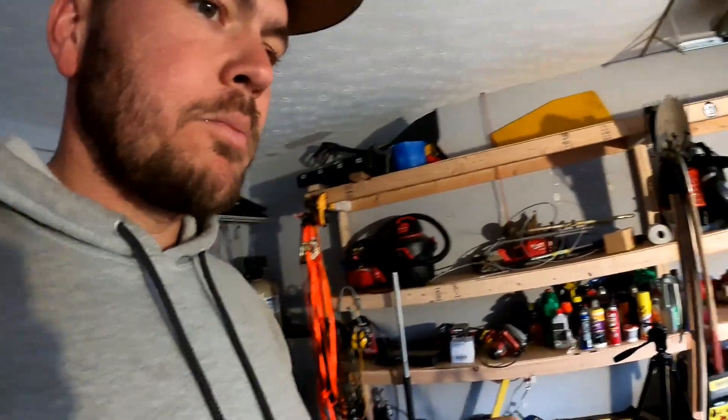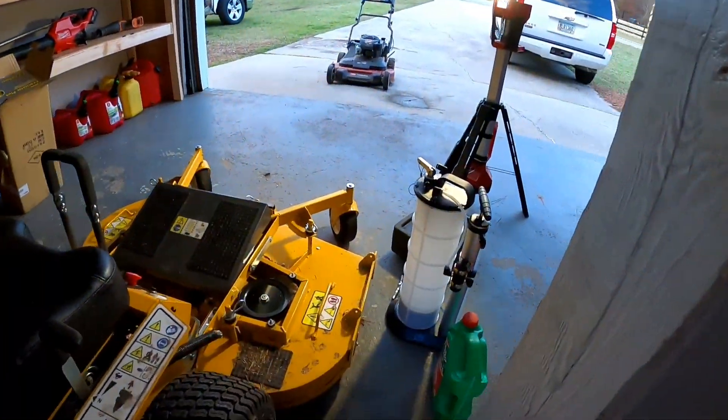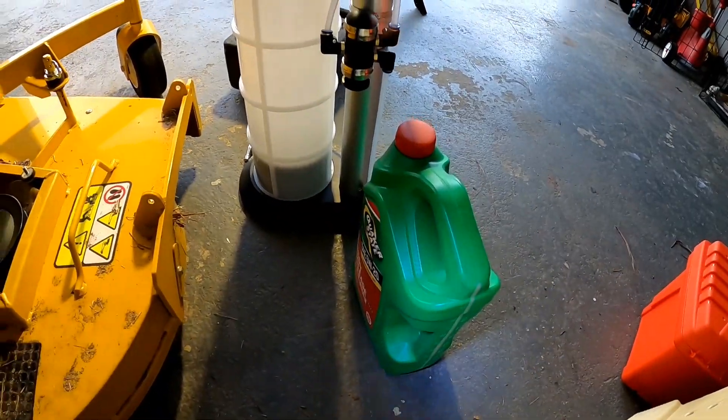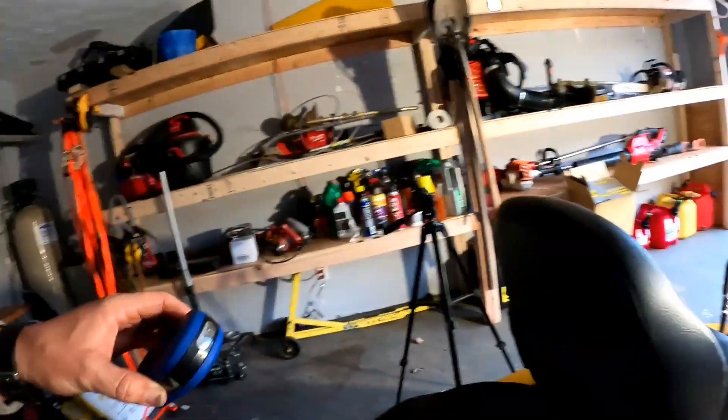I would definitely recommend getting one of those MightyVacs. I was surprised — you can see I got the old oil in there. I still need to squirt it back into this empty bottle, but I'm surprised at how good it worked.